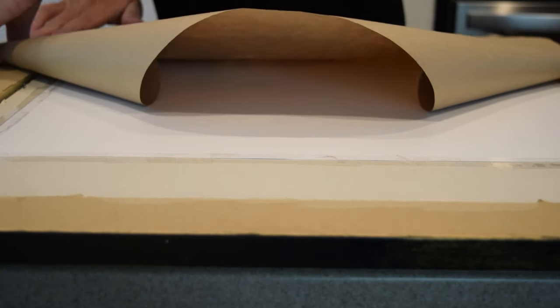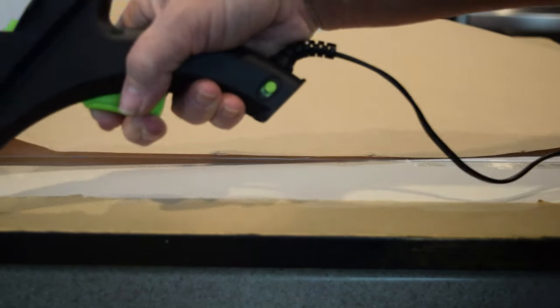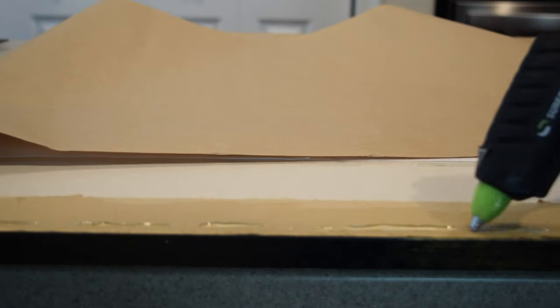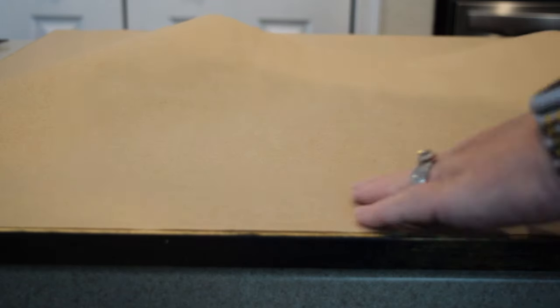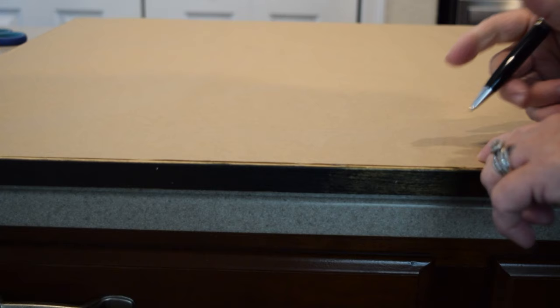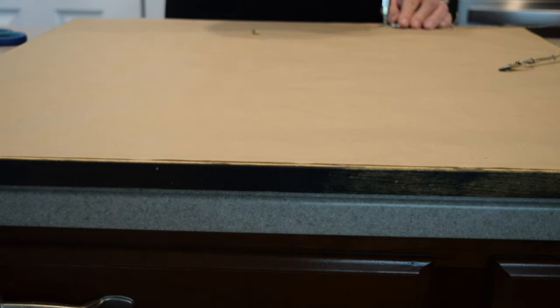I think this finishes off everything. Even though no one sees it, it just gives you that designer high-end look that you were striving for to begin with. Once I had that all secured and hot glued to the back of the frame, I then punched holes where the old hangers had been located so that I could reattach those to the back of the frame. All in all, I think it turned out pretty close — let me know what you think.